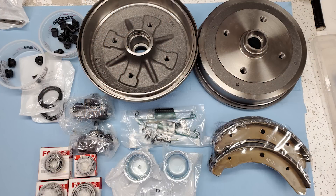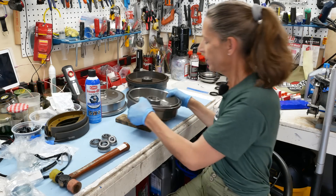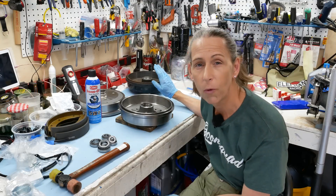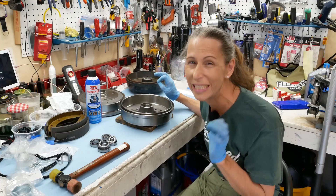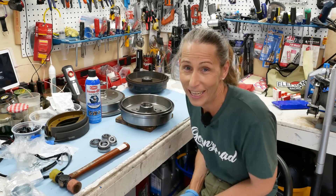It's a couple of days later and all the parts we ordered are in. We've got our new brake drums. It may seem a little overkill to replace the brake drums, but one was a bit worn and I really want both sides to be exactly the same. Big plus — Volkswagen parts aren't that expensive.